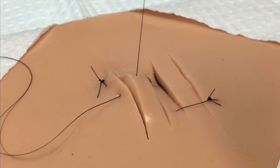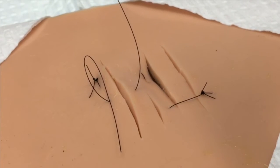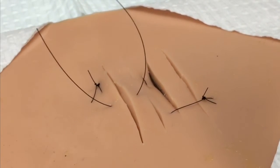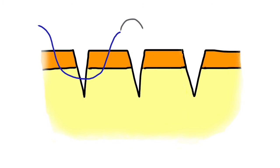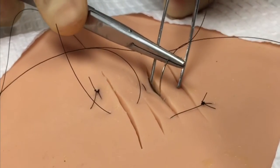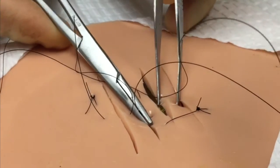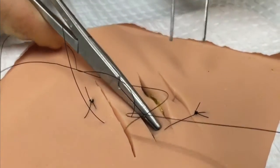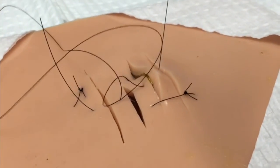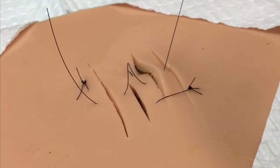Different than with the other techniques, you are then going to continue in a parallel line through the next tissue island, basically bridging the next laceration by placing a suture through the epidermis, and again out through the dermis, and up out of the next intervening tissue island. By repeating this pattern, you can close not just one or two, but several parallel lacerations, as long as they are relatively symmetric and have relatively similar sizes of the intervening tissue islands.